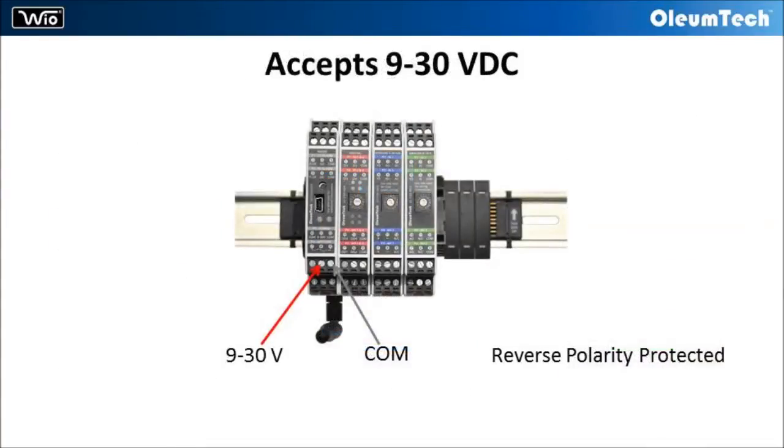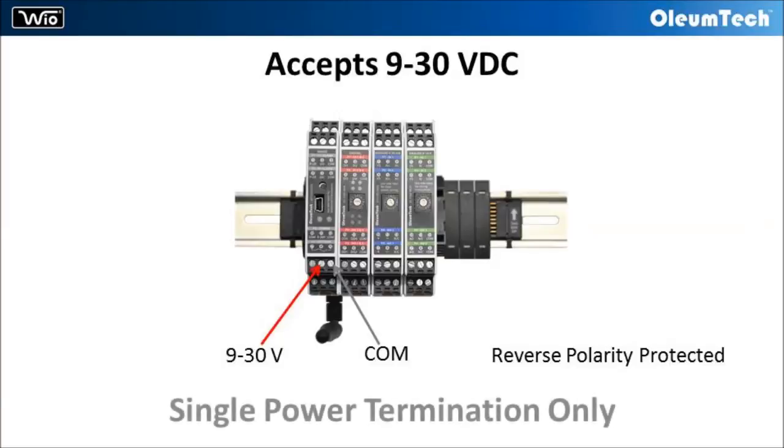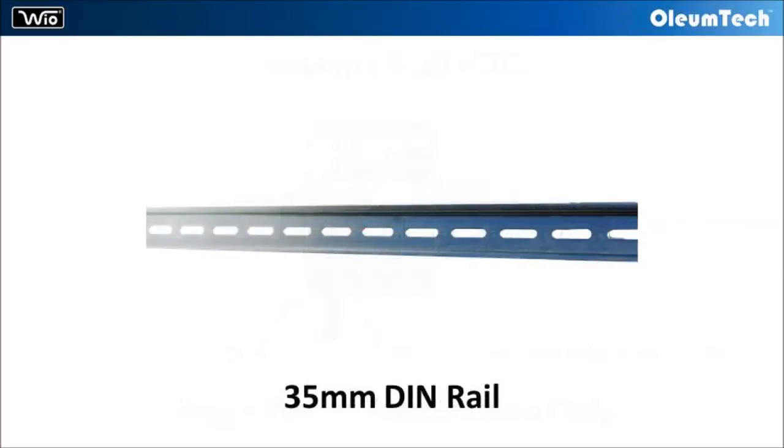The WyoSystem can operate using 9 to 30 volt DC. The radio module supplies power to the connected I/O modules, so only a single point power termination is required.